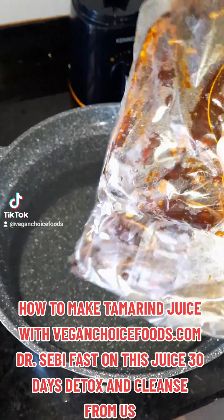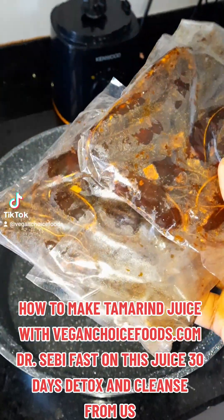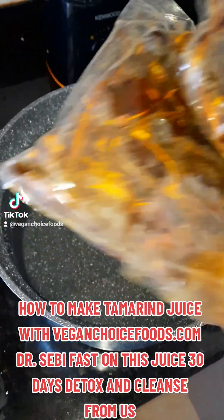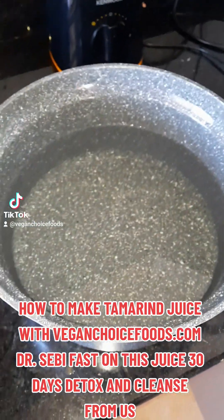How to make tamarind juice. Step up on this juice 30-day detox and cleanse. Coming to you live from Kenya, Africa. Today, family, I'm going to make some tamarind juice. I'm just going to walk you through the process of making the tamarind juice.